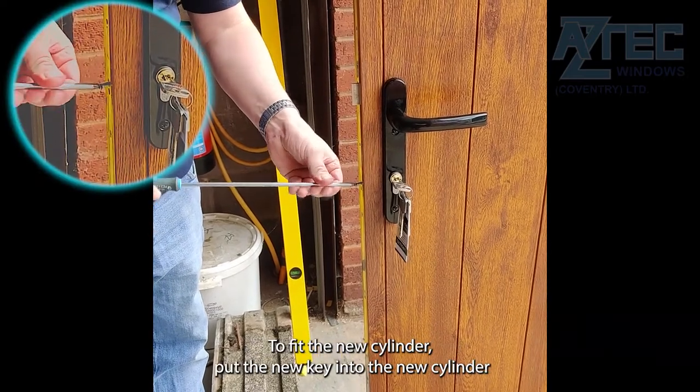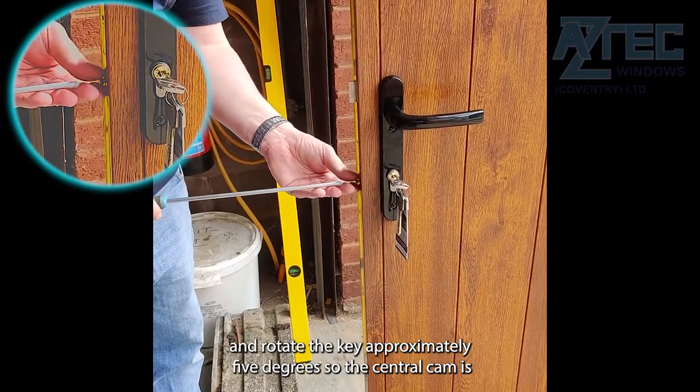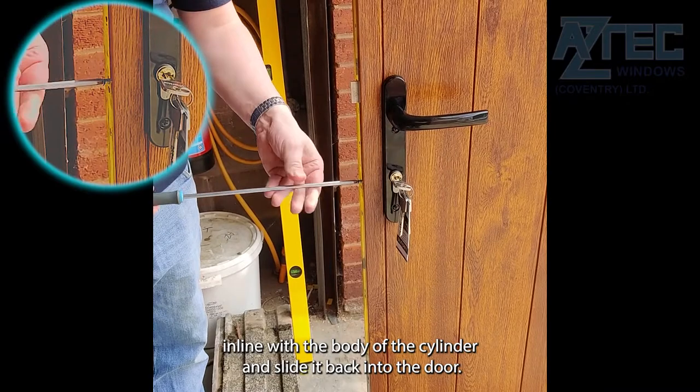To fit the new cylinder, put the new key into the new cylinder and rotate the key approximately 5 degrees so the central cam is in line with the body of the cylinder, and slide it back into the door.